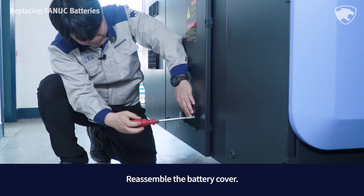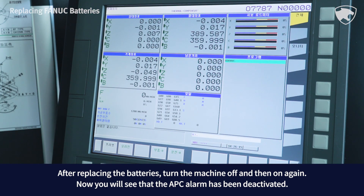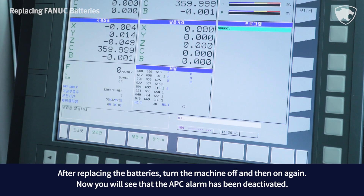After replacing the batteries, turn the machine off and then on again. You will now see that the APC alarm has been deactivated.